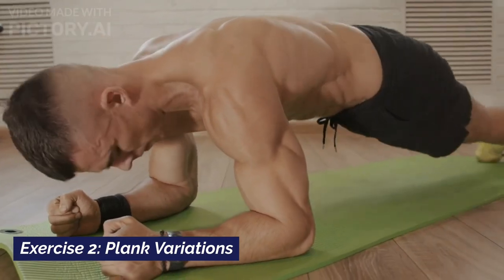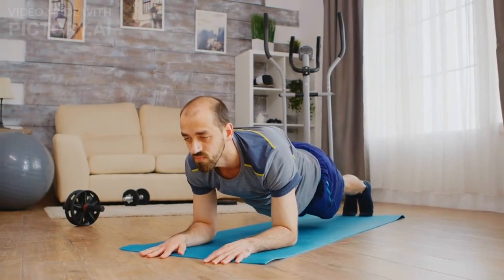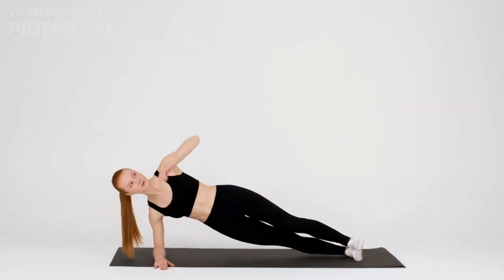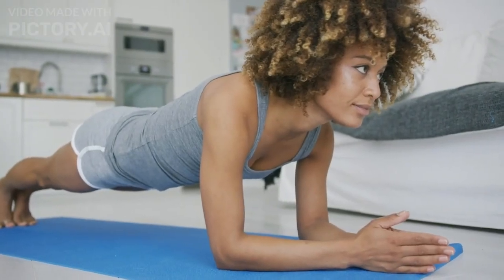Exercise number two: Plank variations. Planks are fantastic for building core strength. Start with a regular plank, then transition to side planks for that extra oblique love. Hold each plank for 30 seconds and repeat three times.